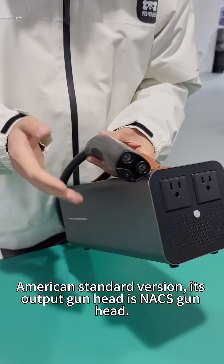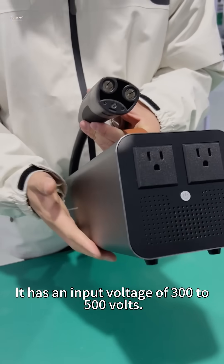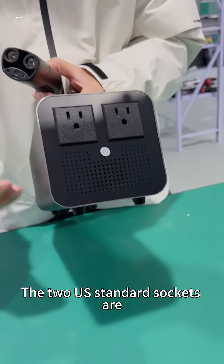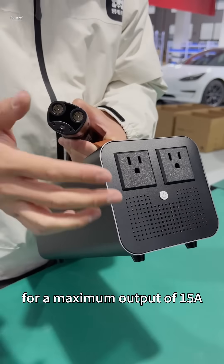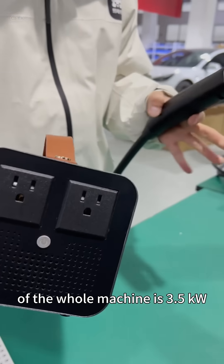The American standard version uses a NACS gun head as its output connector, with an input voltage of 300 to 500 volts and a stable output of 120 volts AC. It has two standard sockets with a maximum output of 15 amps, and the maximum output power of the whole unit is 3.5 kilowatts.